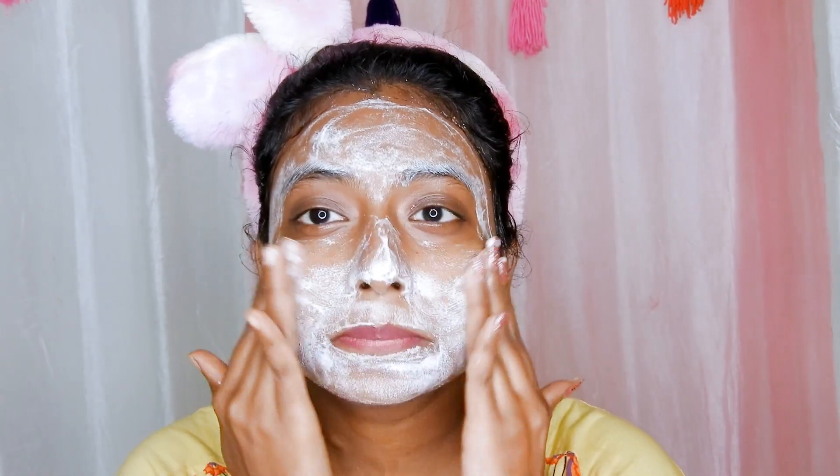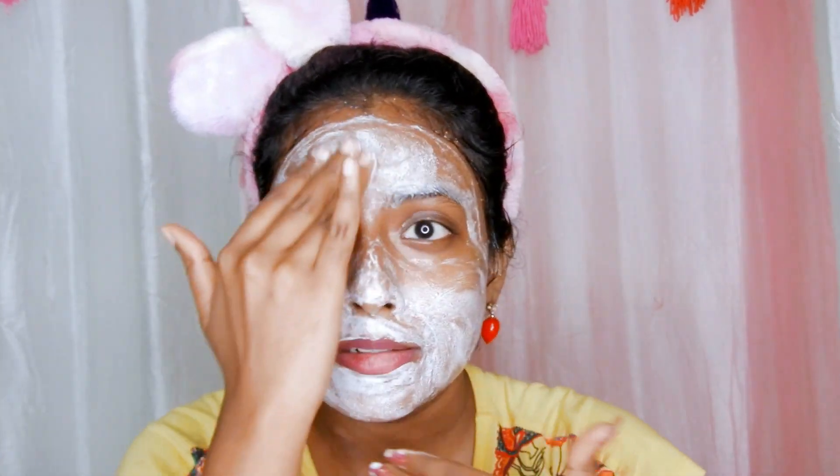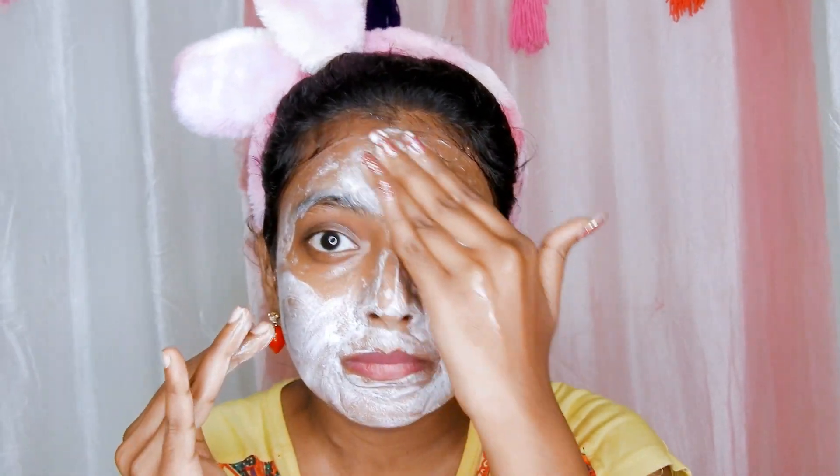The Neutrogena has a blackhead fighting complex that penetrates deep into the pores to remove dead skin cells, which can help to eliminate blackheads. This scrub has a proven oil control efficiency that helps to keep pores clean and healthy. Do not apply this scrub on pimple or acne prone areas.